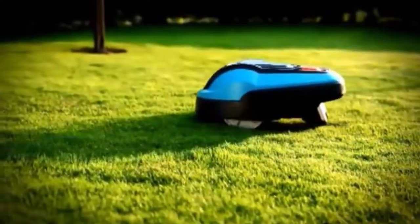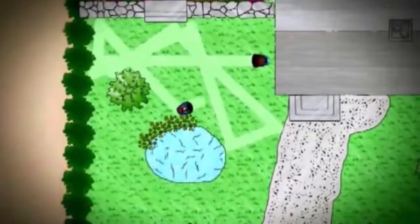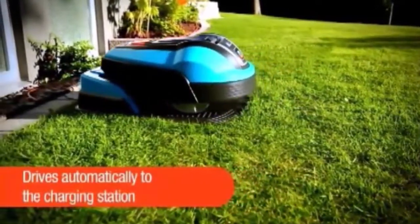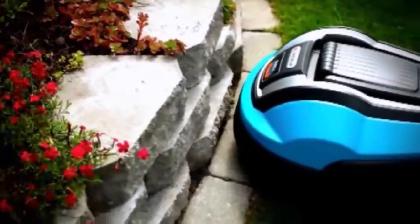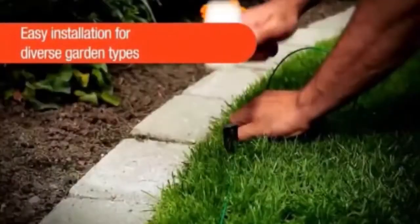The Gardena robotic lawn mower operates completely on its own. It works by mowing the grass in a random pattern. When required, it automatically returns to the charging station. A boundary wire defines the lawn area to be mowed, and a sensor in the robotic lawn mower ensures that it remains within this area.